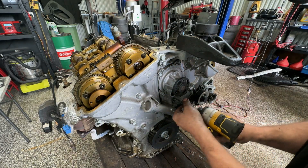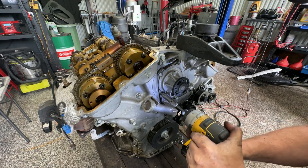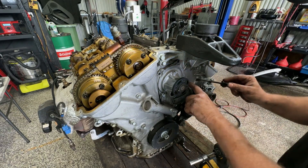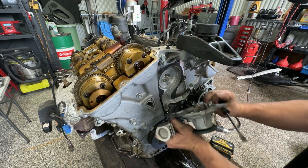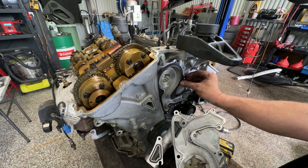I'll grab these few 12 mils. There's a nice levering point just in on the front here, so we'll just give it a bit of a lever. The water pump's nice and clean, no obvious corrosion — that's great to see.